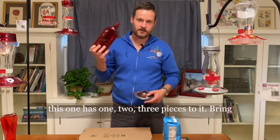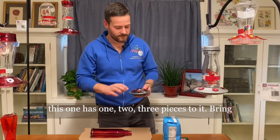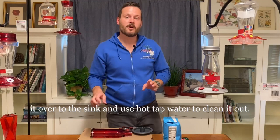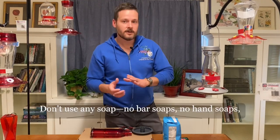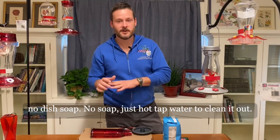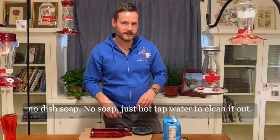This one has three pieces to it. Bring it over to the sink and use hot tap water to clean it out. Don't use any soaps — no bar soaps, no hand soaps, no dish soap, no soap at all — just hot tap water to clean them out.